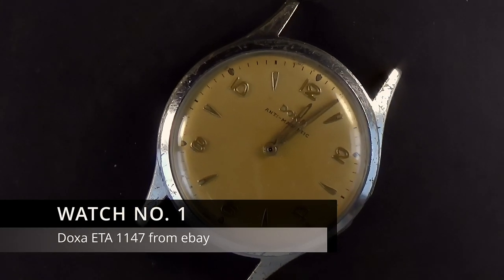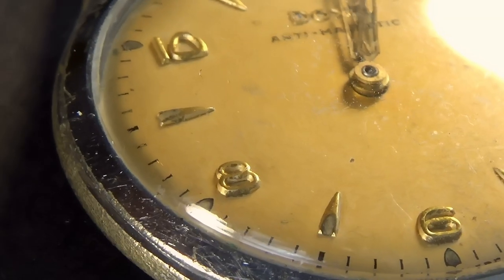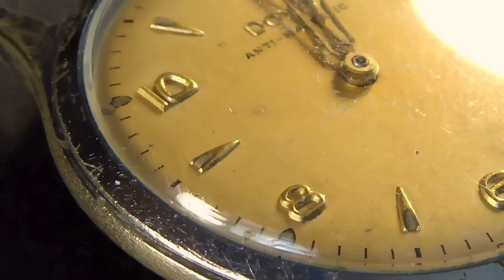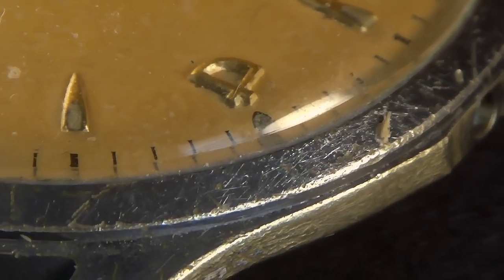Hello folks, my name's David and this is Saving Time. Thank you for joining me at the bench here today. In front of us we see a 1950s Doxa, this one being purchased from eBay.